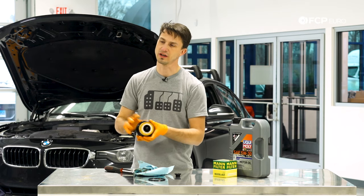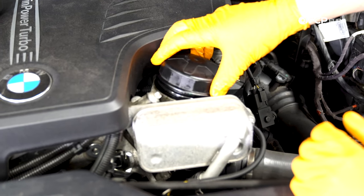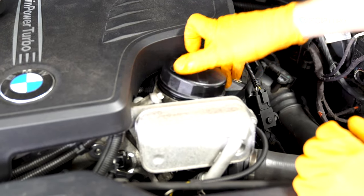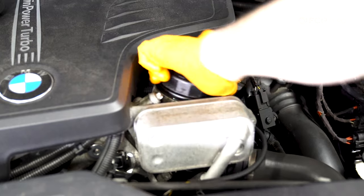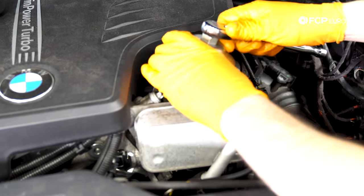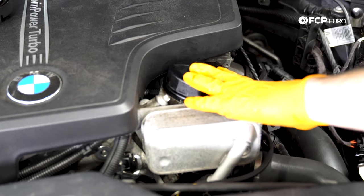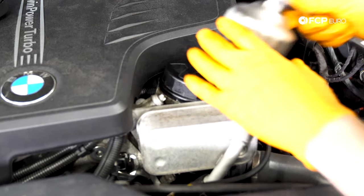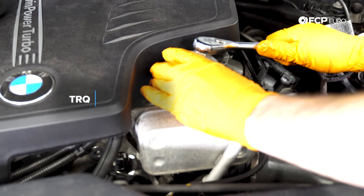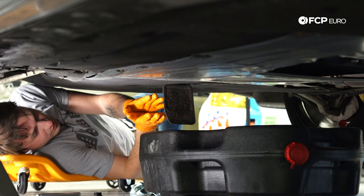Now that we have the new filter housing with the filter installed, we're going to place it in there and start the thread by hand to make sure it's not cross-threading. Once the o-ring starts to seat and it gets harder to twist, take the CTA wrench and tighten it down. It says 25 newton meters — that's about 15 foot-pounds of torque — so really not too tight. Just snug it down to make sure that o-ring seals right there, and that's it.